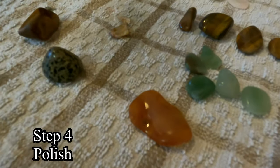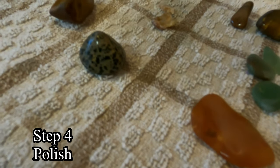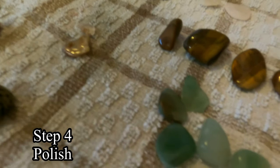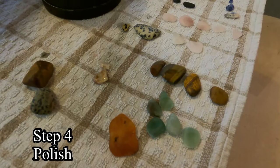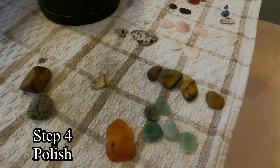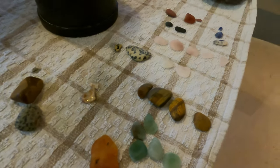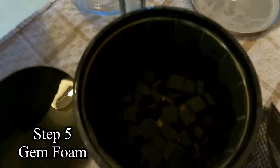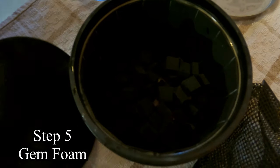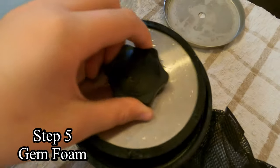That final pre-polish stage has finished, and they've still shrunk a little bit. We're going to clean out the tumbler and get ready for that final stage. There we go — gem foam is in there with the stones, everybody, and we're going to finish off that very last polishing stage.